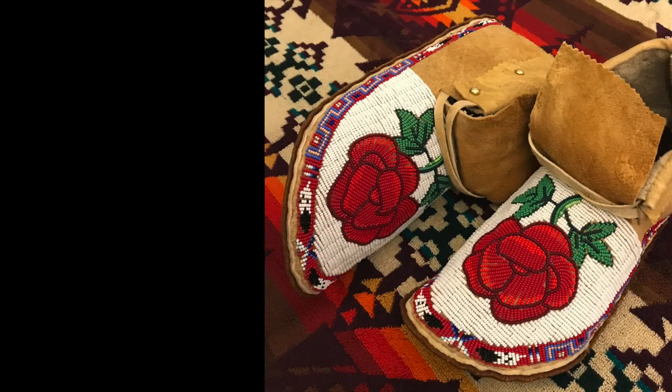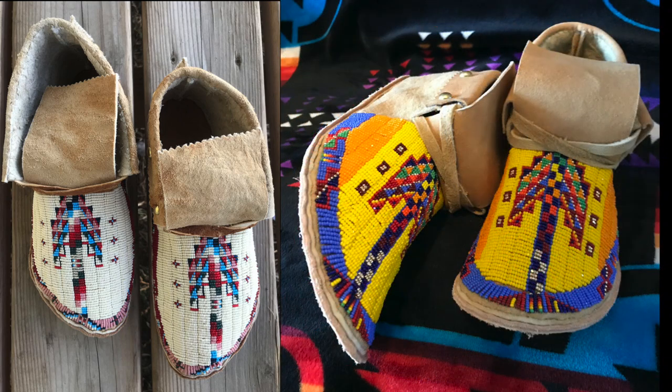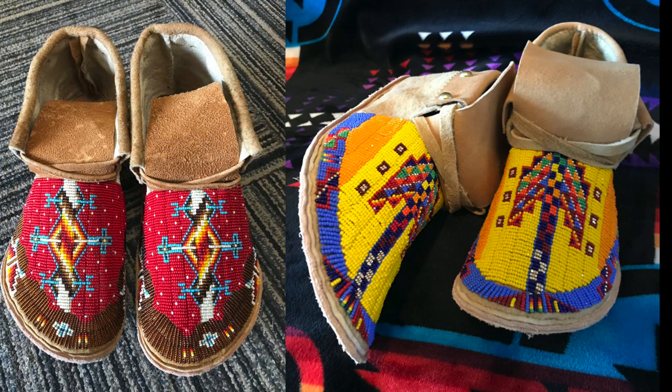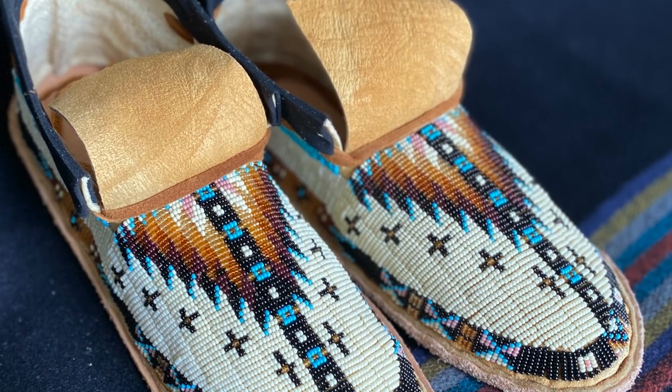As a young man, John was a competitive Native dancer. I needed to have beadwork. Traveling to powwows across the country, I was a perfectionist. I needed to have beadwork to be just so, otherwise I didn't want to wear it. So I figured if I was this picky, I better do it myself.